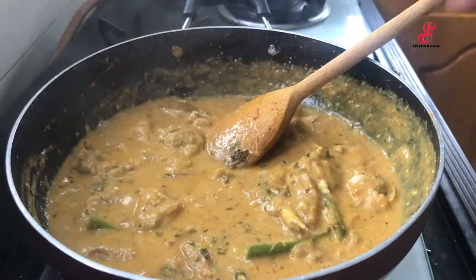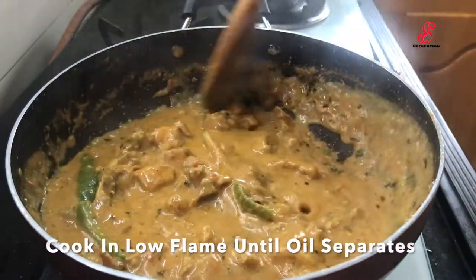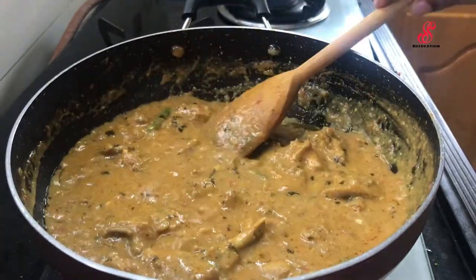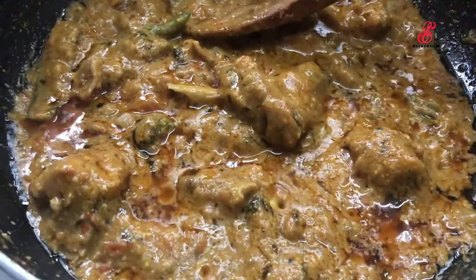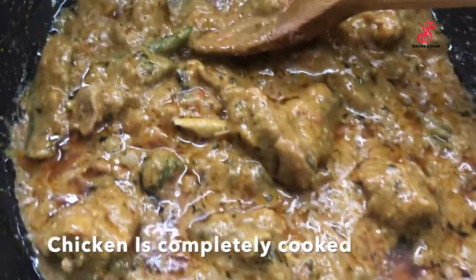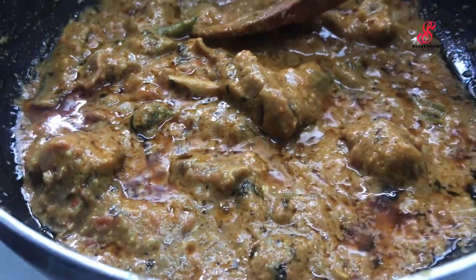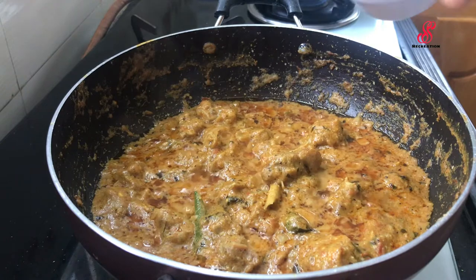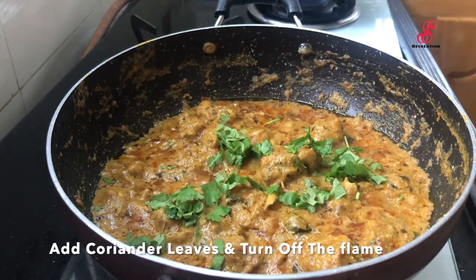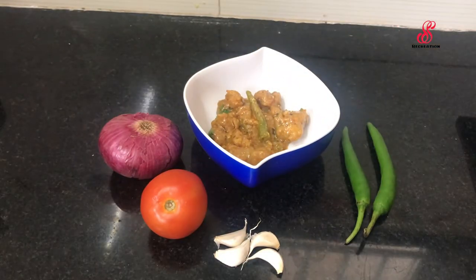Add the chicken and mix on low flame. Cook the chicken until ready. Add the flame and the chicken cream. Serve it.